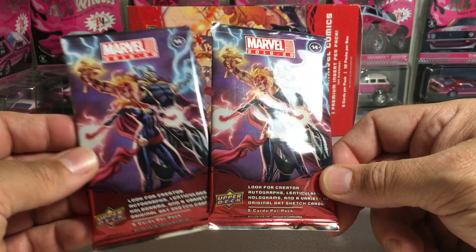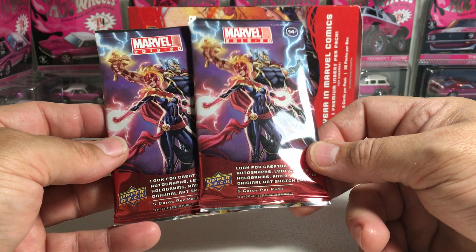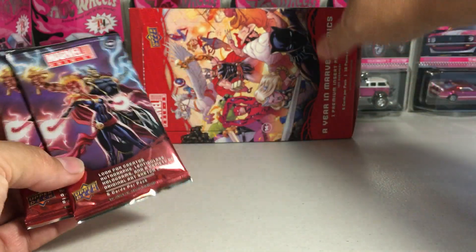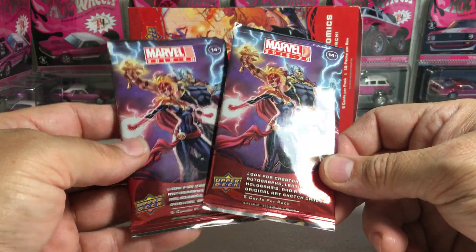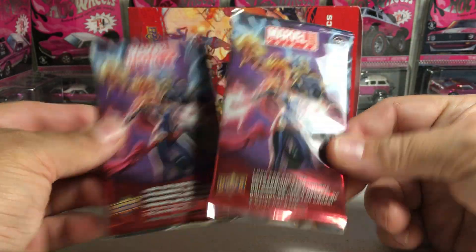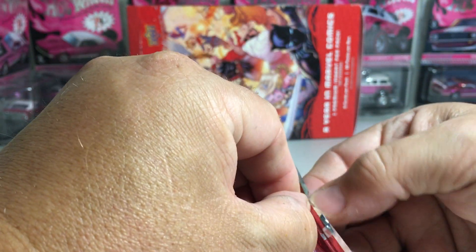Hey YouTube, Sandy Frank here. Today I'm going to be opening up two loose packs of Marvel 2019-2020 Annual. These were from the local hobby shop. I was going there to buy a couple boxes of this that someone was looking for. I already had someone to sell those to, but they had two loose packs, so let's see what we get.